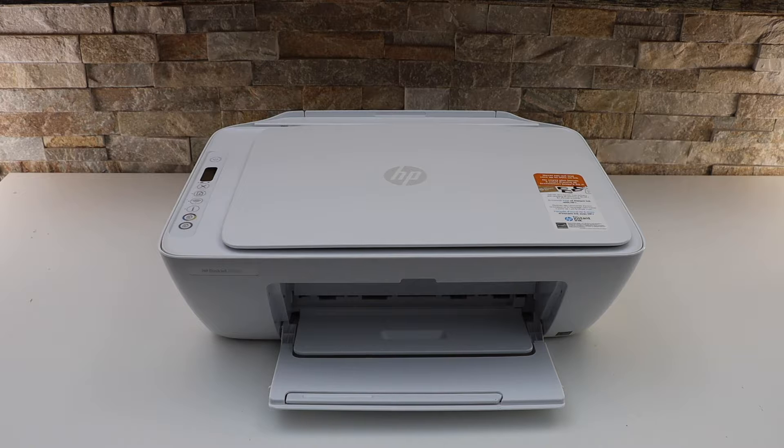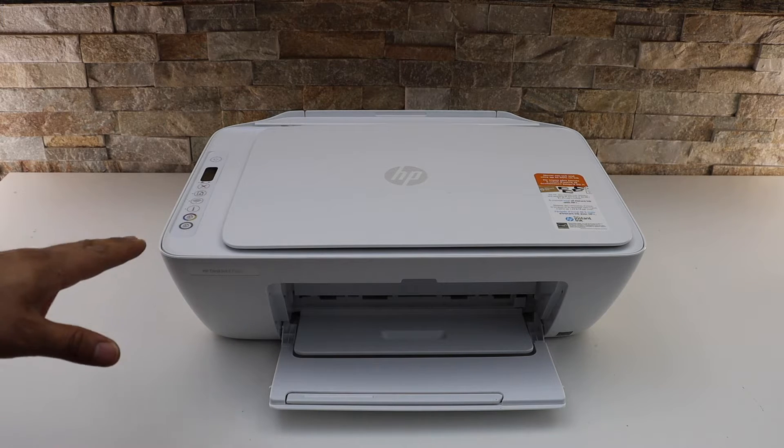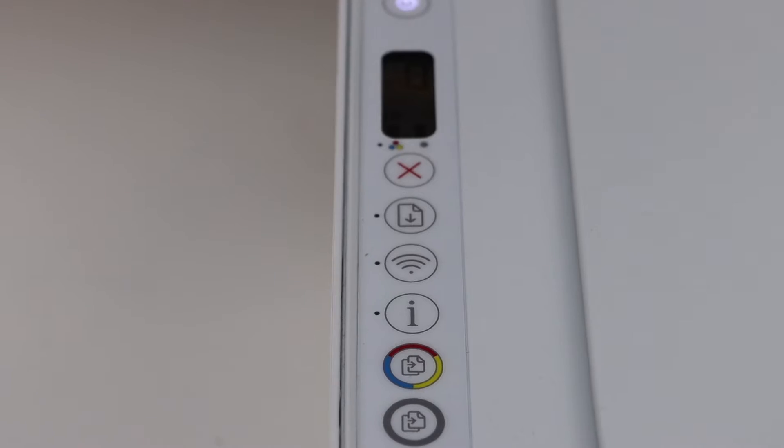This video is about the HP DeskJet 2752e printer. I'm going to show you how to do the Wi-Fi setup. First, we have to enter this printer into the setup mode. Go to the control panel.